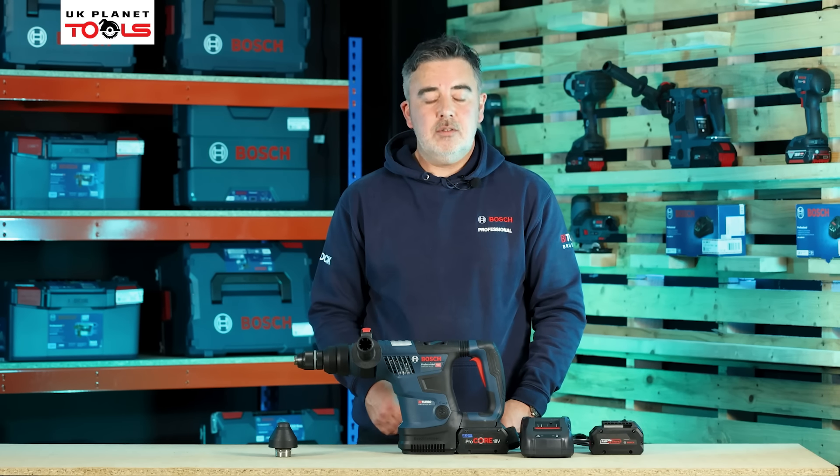This is the Bosch GKT18V-52GC Biturbo plunge saw. As the name suggests, the machine has a 52mm depth of cut — reduced to 46mm when used with the guide rail system. G means it can be used with a guide rail, and C means it's a connected tool so it can be connected to the Bosch Toolbox app to change certain settings via your phone.